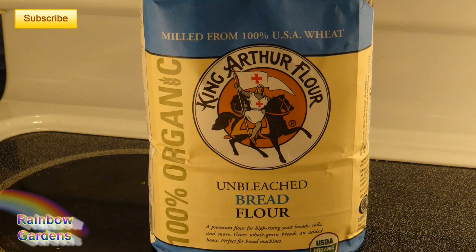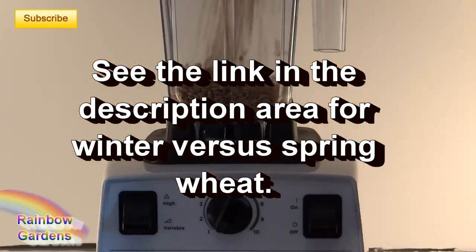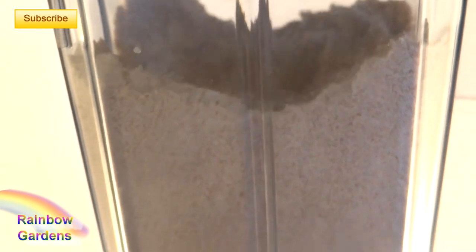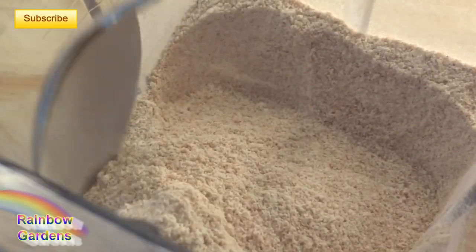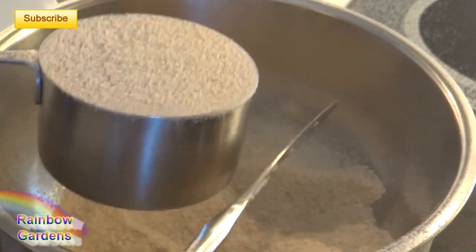Meanwhile I'll prepare my flour. I love to use King Arthur bread flour — it is wonderful for bread making. I'm also going to add some spring wheat berries, which have a little bit more protein in them than the winter berries. I'll mill those down to give it a little more of that rustic texture, then sift it and measure it. I'll leave the measurements for all ingredients in the description area below.